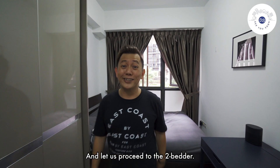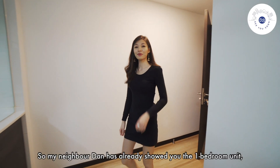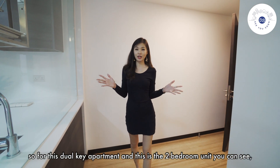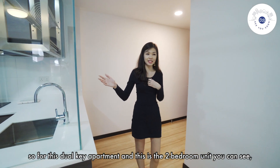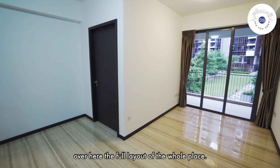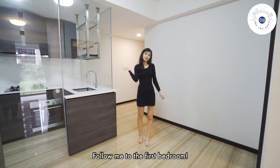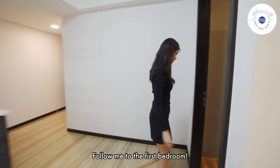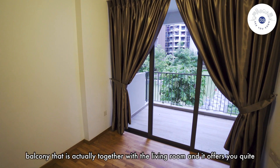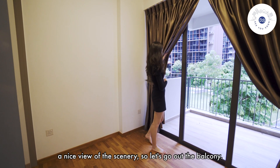Let us proceed to the two-bedroom. My neighbour Dan has already showed you the one-bedroom unit. So for this dual key apartment, this is the two-bedroom unit. You can see over here the full layout of the whole place. This is very spacious and you have an enclosed kitchen and two bedrooms. Follow me to the first bedroom. For this first bedroom over here, you can see it's actually linked to the balcony that is together with the living room, and it offers you quite a nice view of the scenery.